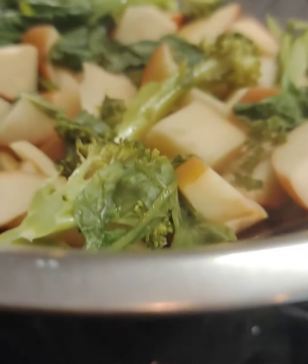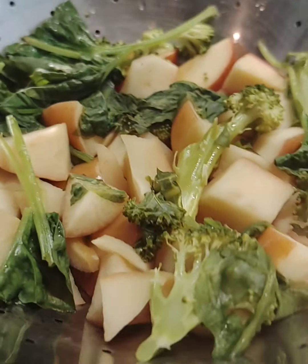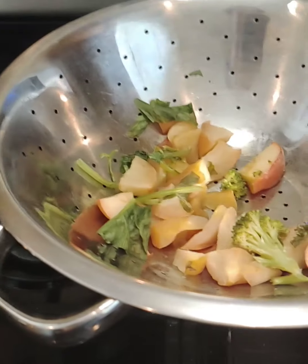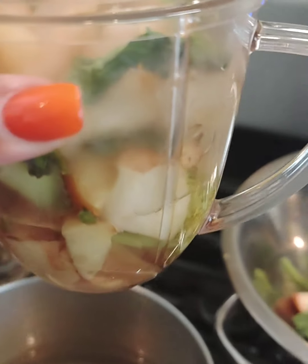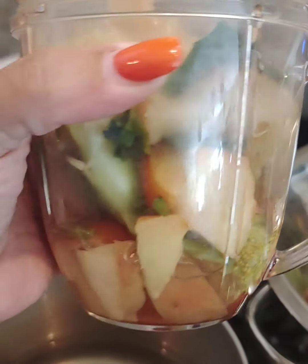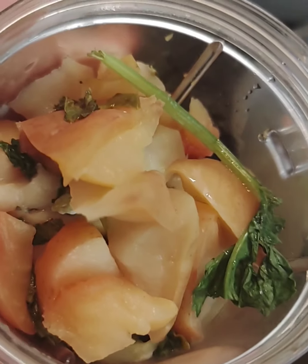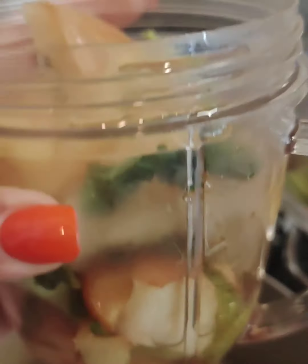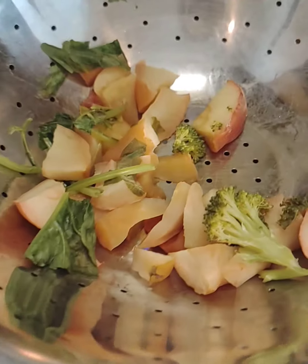Another trick: the water you use in the bottom of the pan — make sure it's filtered, because we'll use that when it's time to blend and make the applesauce. I added a little bit to my Nutribullet cup, because if you don't have a little bit of water in there the applesauce will not blend properly. I always use that filtered water that has all the nutrients from the fruits and vegetables I steamed.